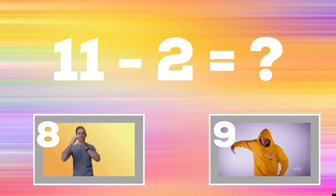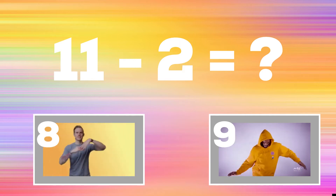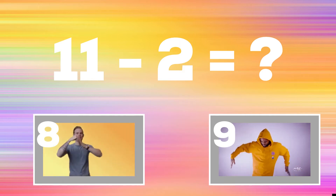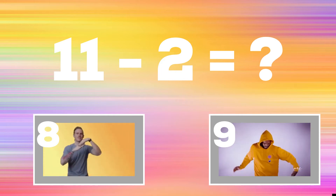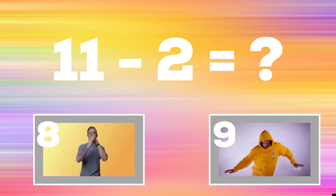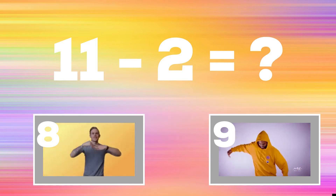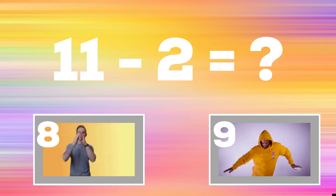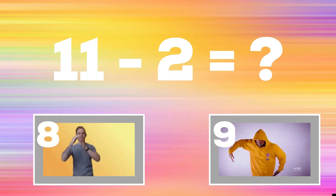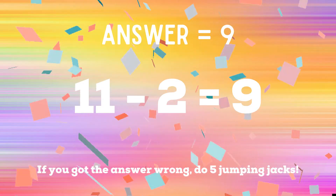If you think the answer is eight, do the hand wave. But if you think the answer is nine, do the upper body wave. The correct answer is nine. If you got the right answer, great job! If not, you have five jumping jacks to do — ready, go!